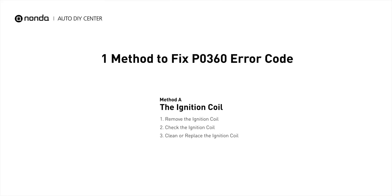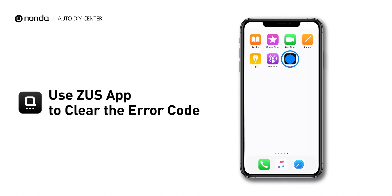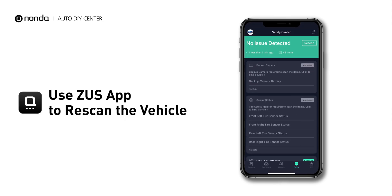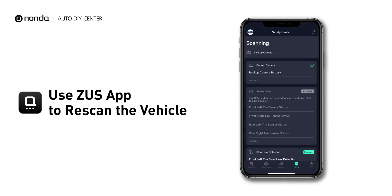Here is one of the most practical solutions to fix the P0360 error code. After the repair, you can now use the Zeus app to clear the error code, and tap the Rescan button one more time to make sure everything is fine with your vehicle.